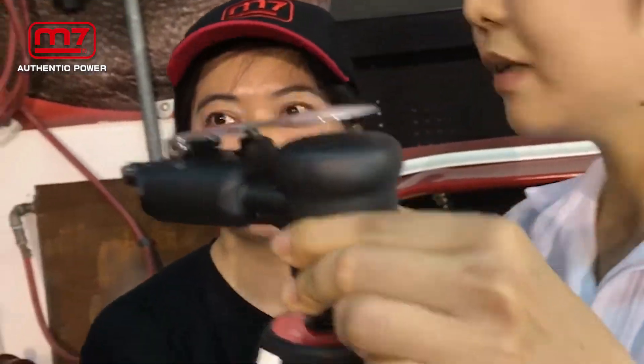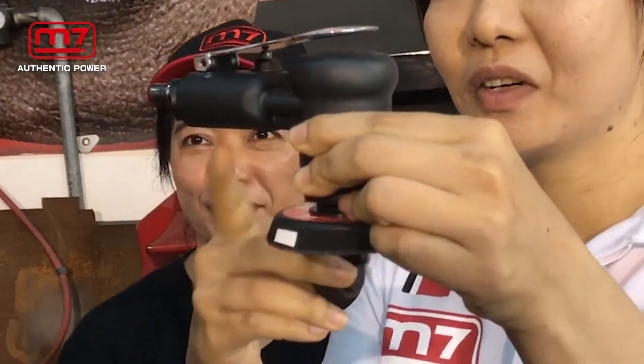Mini sander. One tool — we have 2-inch and 3-inch tape.